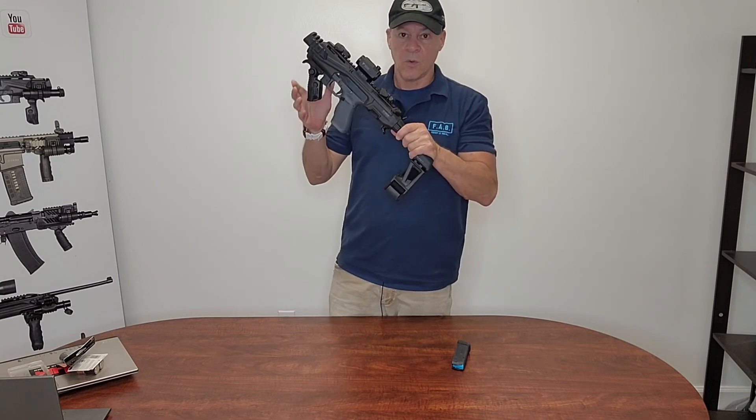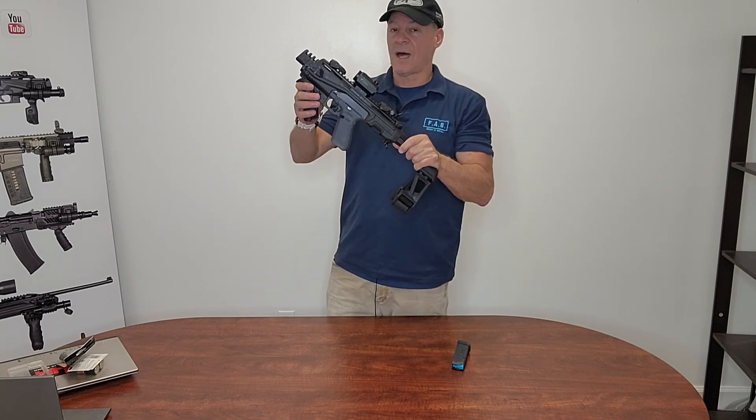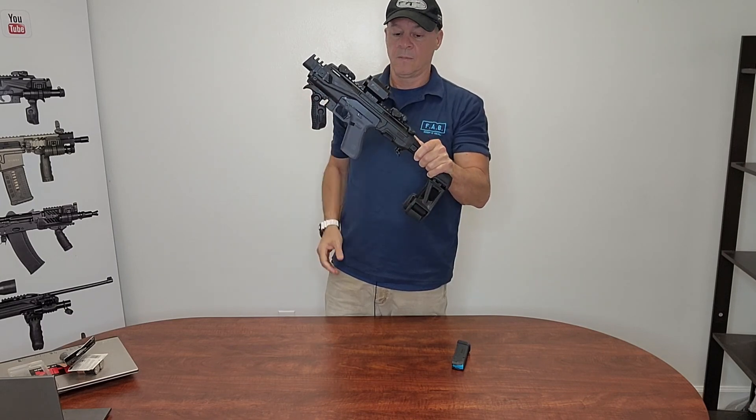Available on our website, GunXTRA — it sounds like Gun Extra, but it's GunXTRA.com. Thank you.